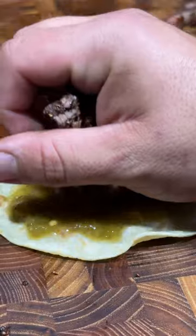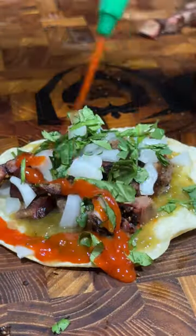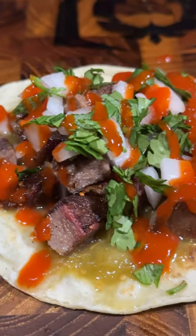Some fresh tomatillo salsa, the tongue, white onion, cilantro, and some sriracha. Go ahead and give this monster a try.